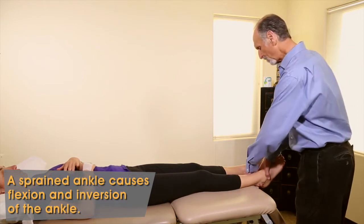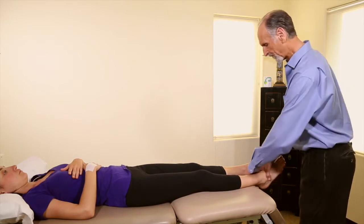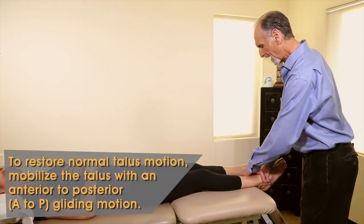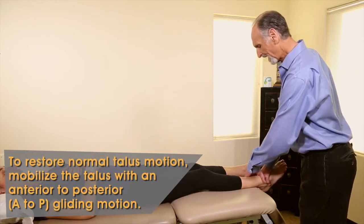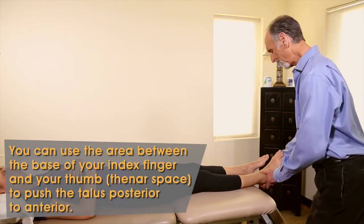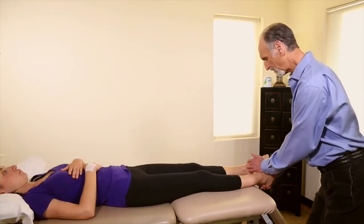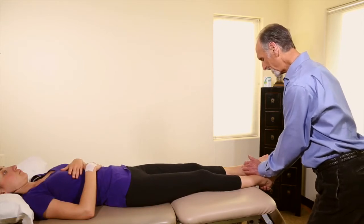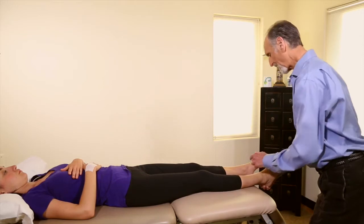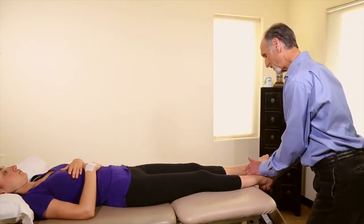So we have to move the whole foot back underneath the tibia. I can just gently push and do an anterior-to-posterior glide on the talus, or a very simple way is to put my pisiform right on the talus and say 'bring your foot up gently' — and I'm pushing the talus posteriorly while she's lifting her foot up.